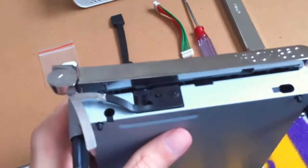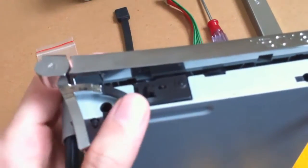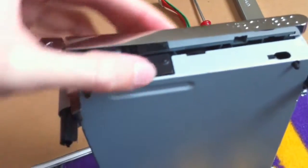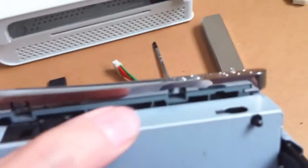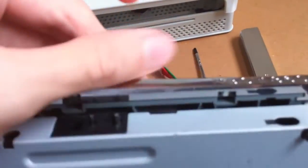The first step is to take off the front button and the old bezel. For the button, just put your thumbnail under it, pry up, and it will pop right off. For the bezel, as you can see there's a clip there and a clip there — simply lift up and push forward.